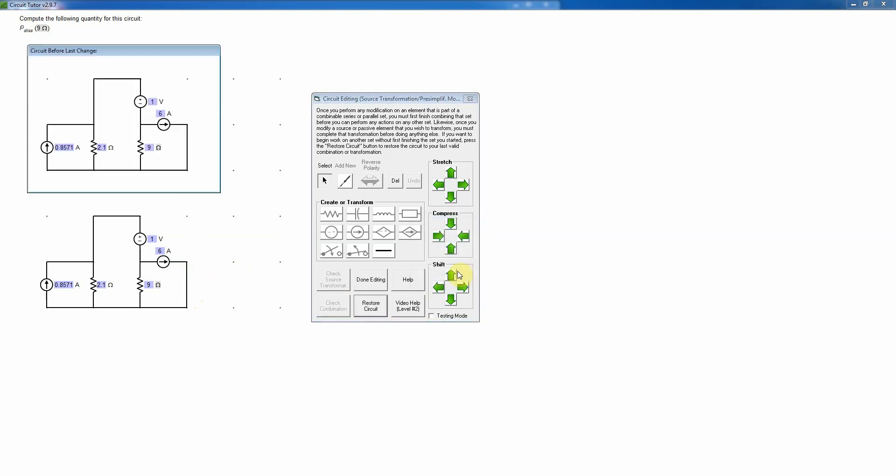Now looking at the circuit, I need to do another source transformation to put these elements in series. I'm going to change this back to a voltage source. It's quite common that you'll have to go back and forth from a current to a voltage source — we're whittling away at the circuit, removing one element at a time. I need to correct the polarity so the positive will be on top. Remember, if this current were flowing through that resistor with the circuit open, it would go down — making this plus and this minus — so that's the correct polarity.